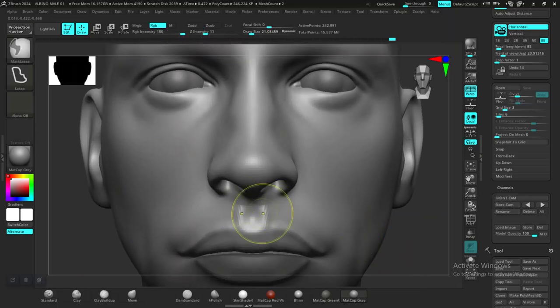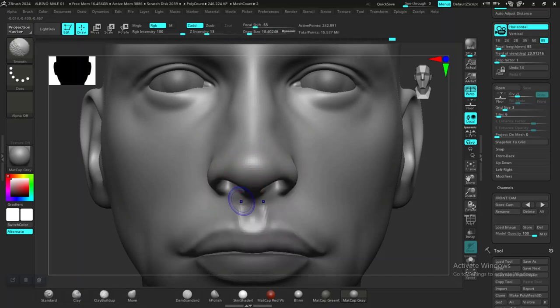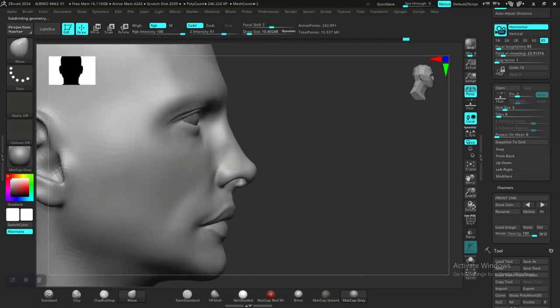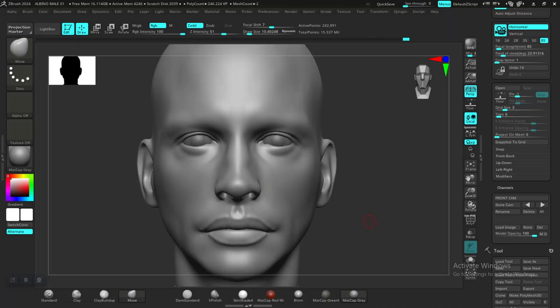Maybe soften it out a bit more like so. Something is not right in there — let's use the move brush, go to the lower subdivision level and just bend the tip facing this way a bit more. Okay, so the shape like this should be fine. Yeah, I think we are good for the lips.